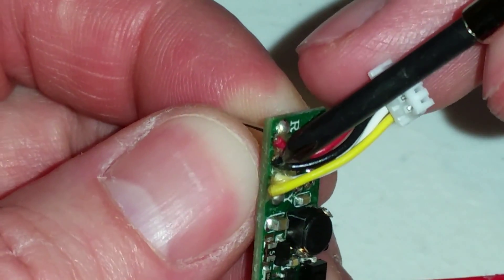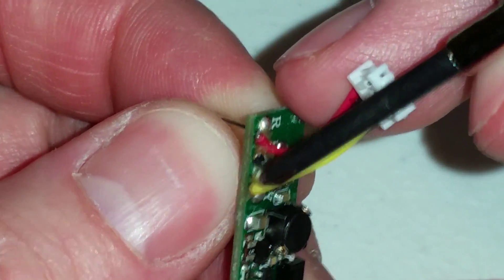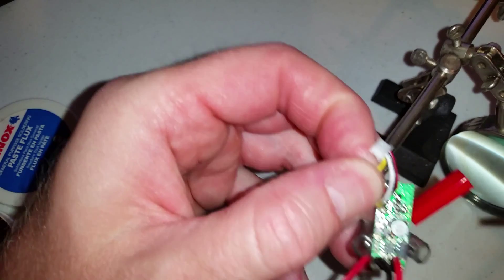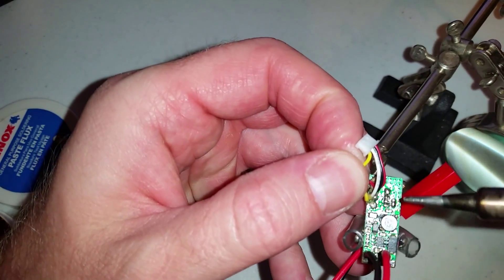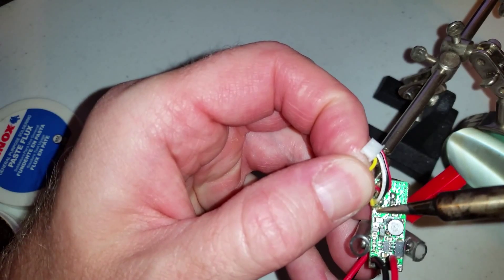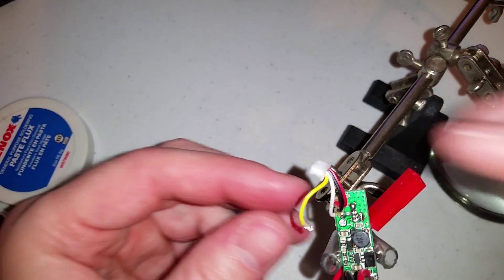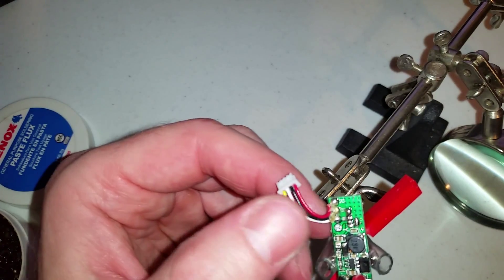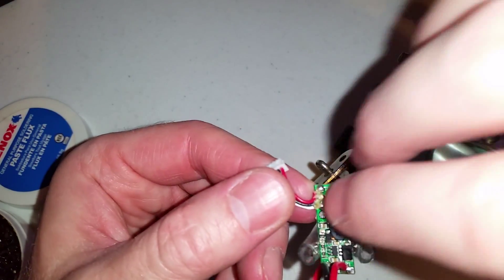So this is covered with all kinds of glue. I have a syringe full of isopropyl alcohol that may or may not take this off. I have to separate the yellow wire and try to desolder it — it's rubber cement that they put on there. It would probably be better off being epoxy or hot glue.